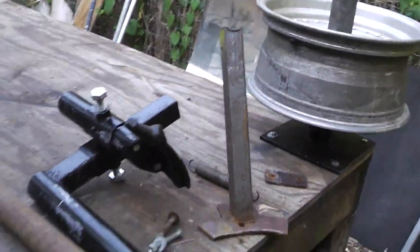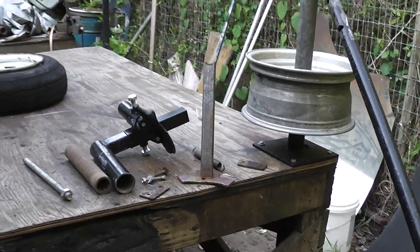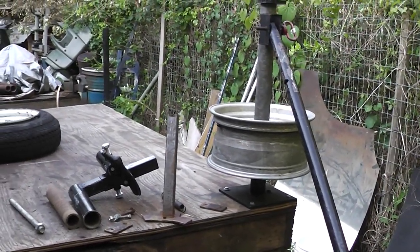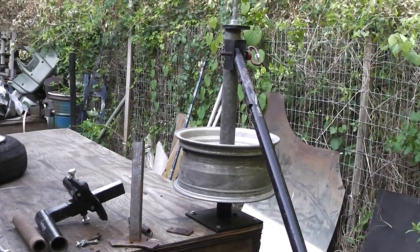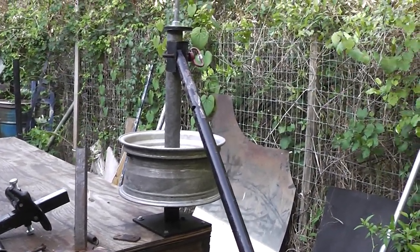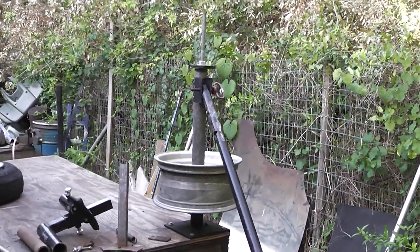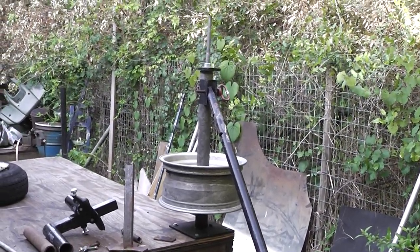You're wondering why I have it on my work table — my back is not what it used to be. So this is a comfortable working height for me. I can get down on the ground and change tires like I used to, but then I pay a price later with back pain. This has really helped me out quite a bit and it's also saved me a lot of money.